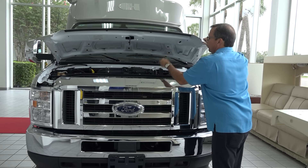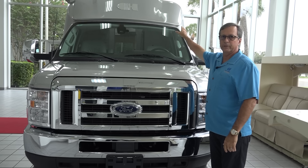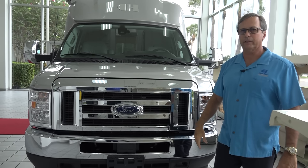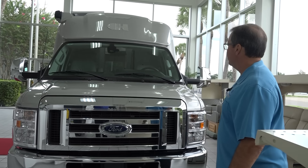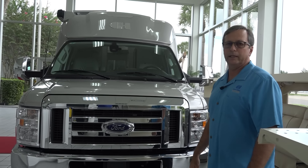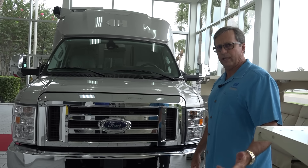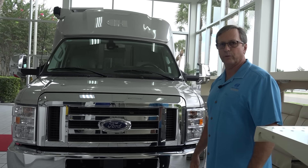Look at how aerodynamic it is from this side — a very aerodynamically designed body that we're very proud of. Good fuel economy, the coach runs great, good pulling power. Really a wonderful coach. Now we'll go inside and give you a tour.